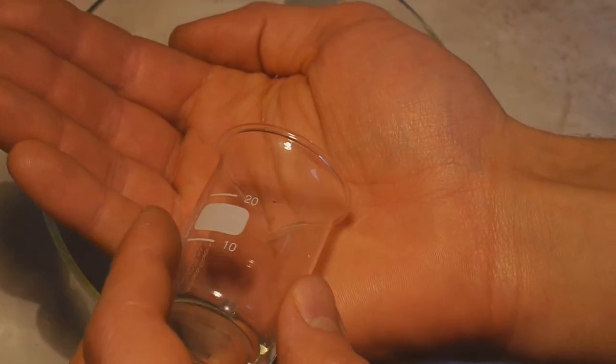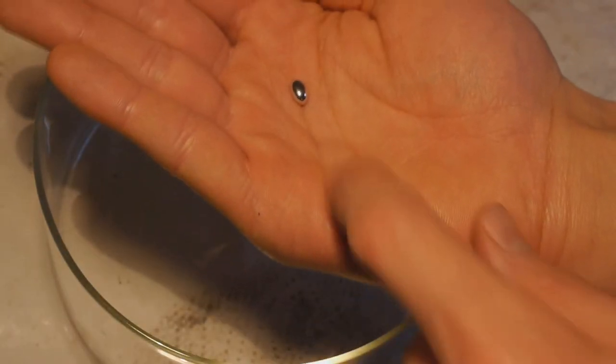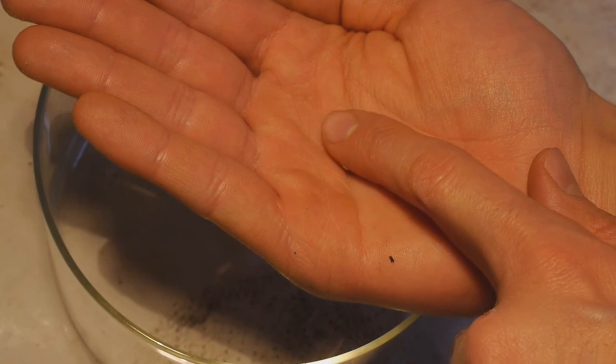If I pour this on my hand now — it actually behaves and feels a lot more like real mercury. This should now be exceptionally pure mercury.